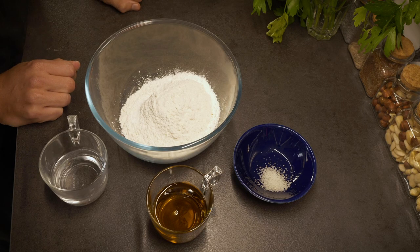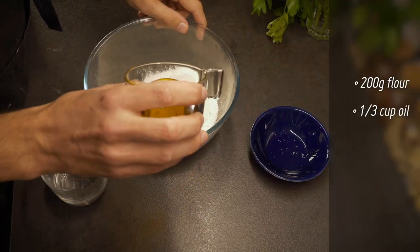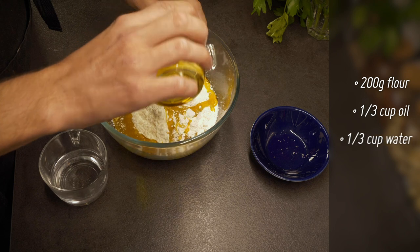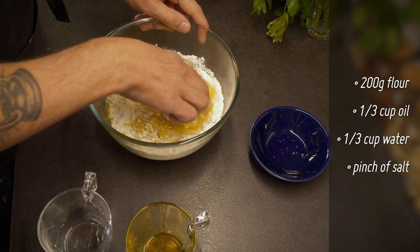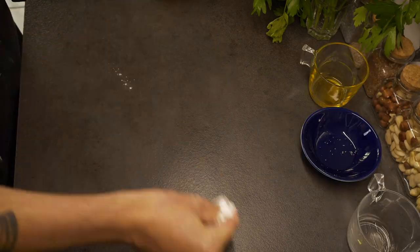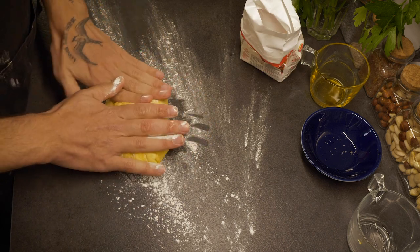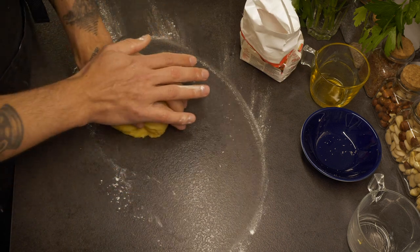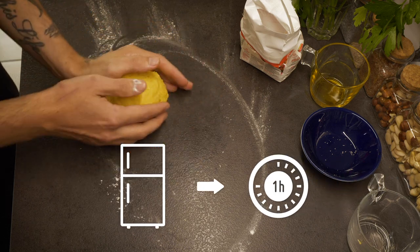Now for the crust, we're going to use a very simple recipe that only uses flour, canola oil, water and salt. We're just going to mix all the ingredients in the bowl and knead it with our hands. Now we're simply going to dust the bench with a bit of flour and keep kneading on the bench. Then we form a ball in our hands and we're going to let it rest in the fridge for approximately an hour.